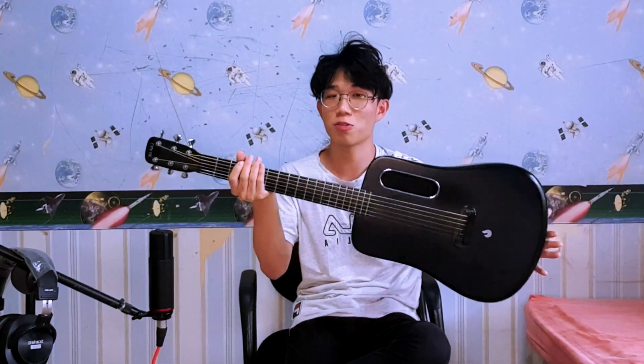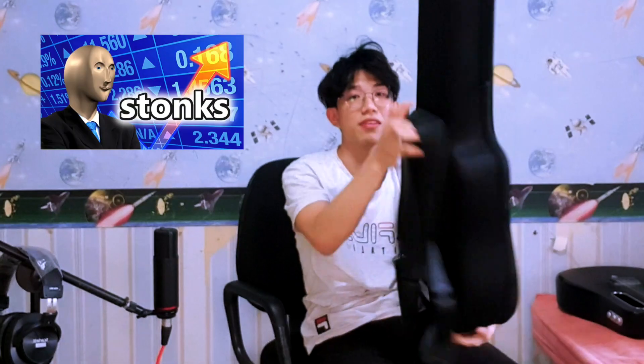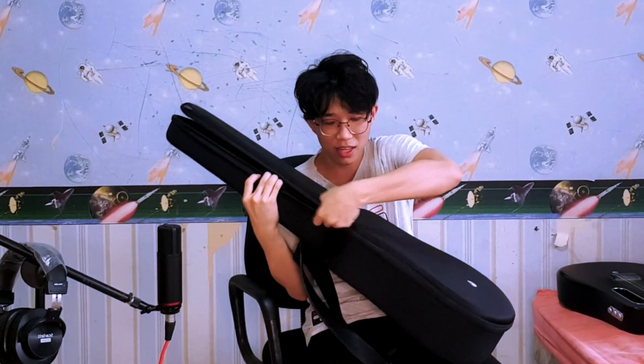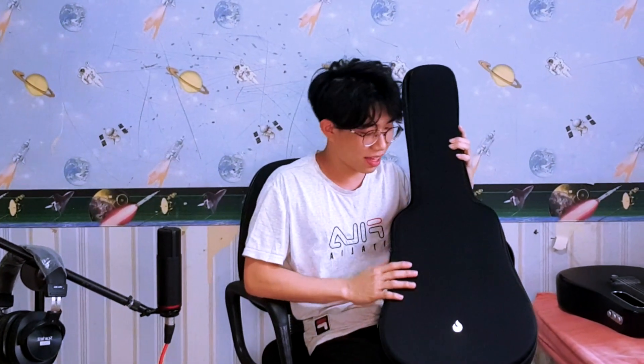Another thing that's great about this guitar is its travel size — it's super portable and you can bring it anywhere. When you buy it, it comes with a beautiful heart-shaped case that is really well made. It's molded into the shape of the guitar and the guitar sits in it really well. You can take it on a plane and fly with your guitar around the world — which I actually did when I flew to Bali.